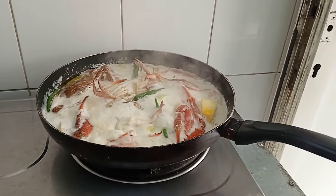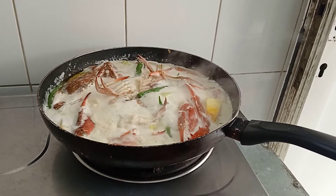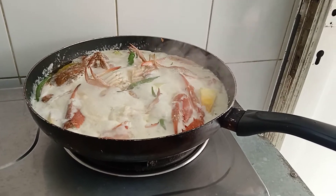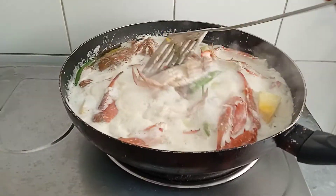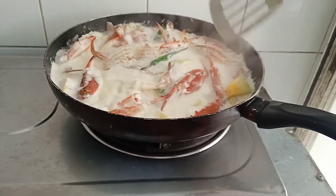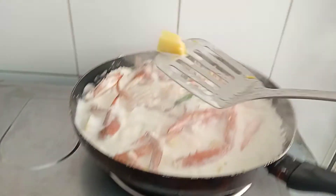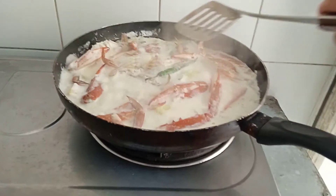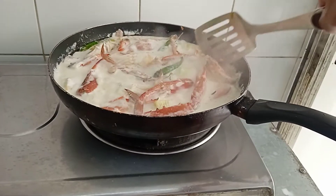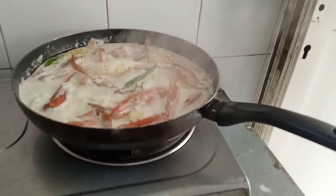First tip: put the onion first, and then you put the crab. Cook it very well, and then you can see the good taste — very good taste.